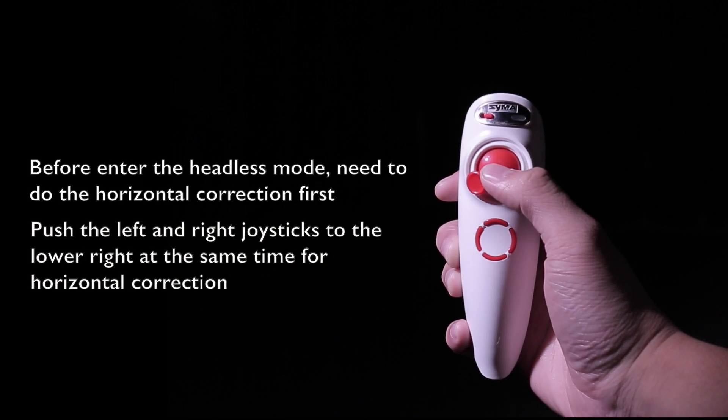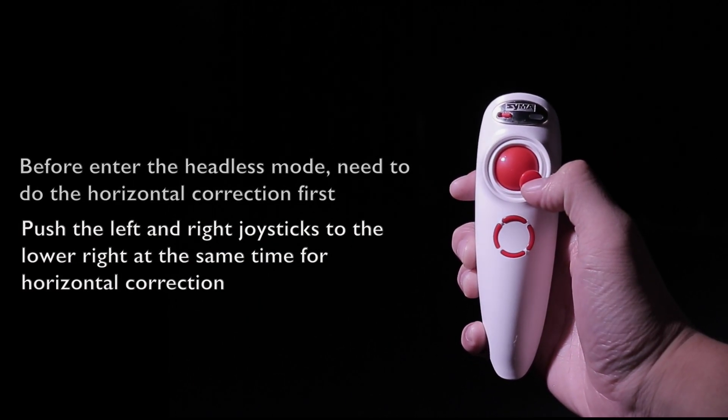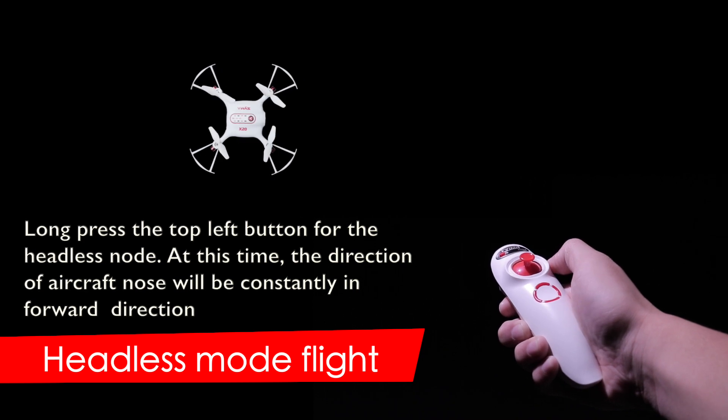Headless mode. Long press the joystick to enter headless mode, and long press the joystick again to exit headless mode.